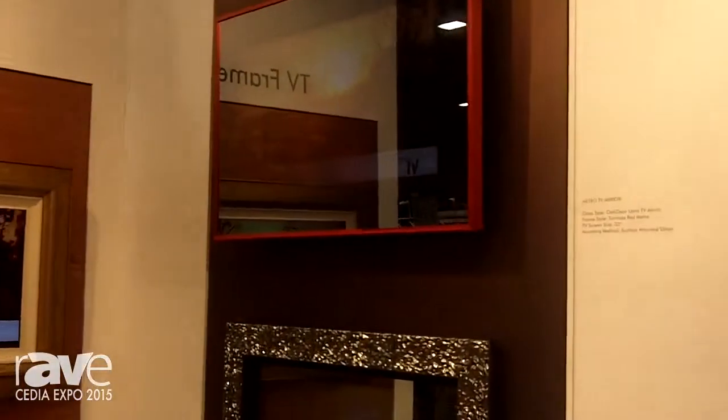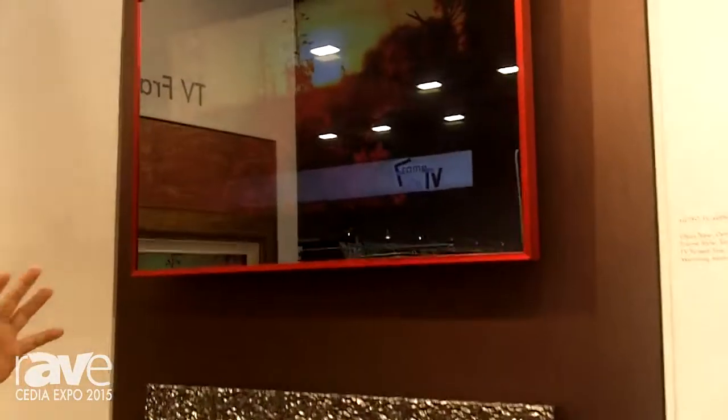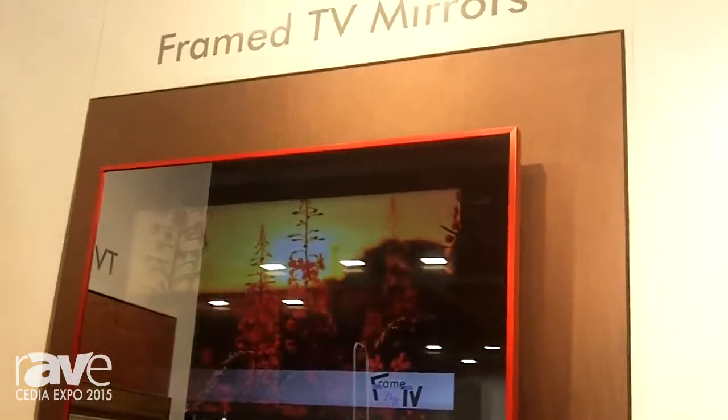We also have our TV mirrors. The TV mirrors can be our metro mirrors, bathroom mirrors, and frame-onlys as well.